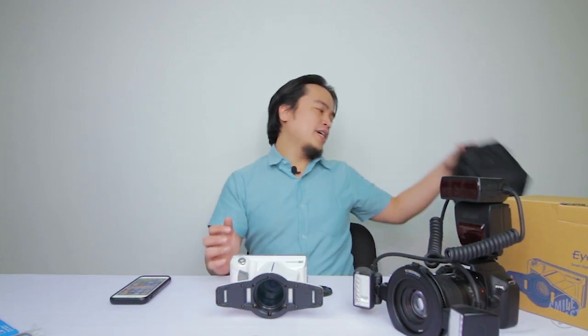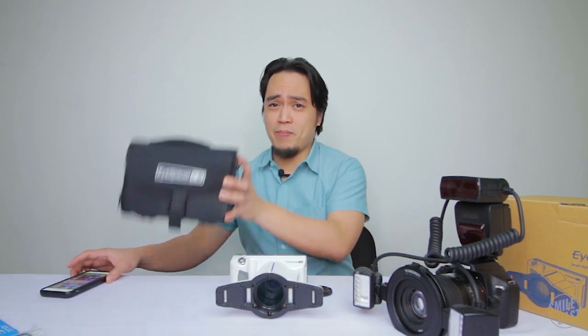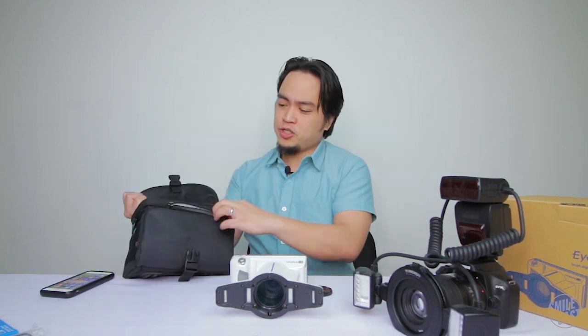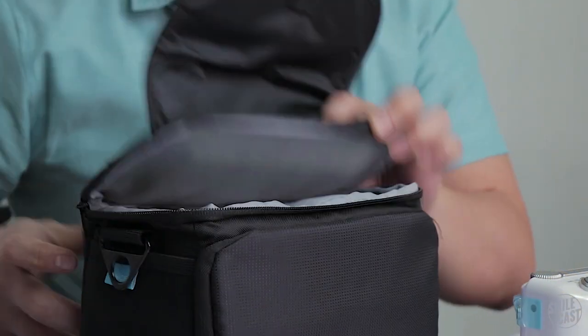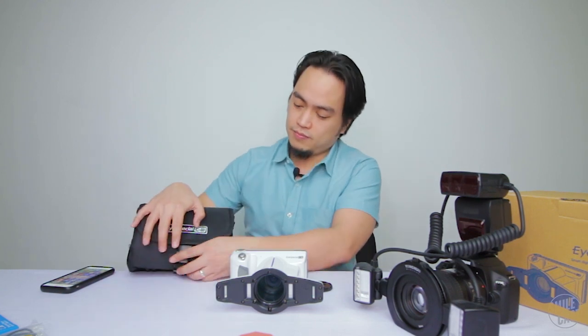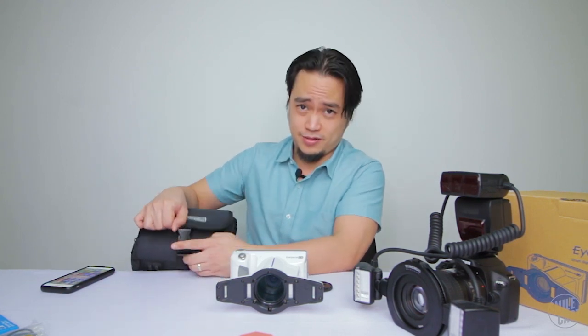As an added feature, it actually comes with a carry bag. I'm not sure where you'd want to carry this — maybe from one office to another. It even has the special logo on it. Just like any camera bag, it allows you to store all the cords and chargers you need right inside. It's its own little carrying case for your Shofu cam.